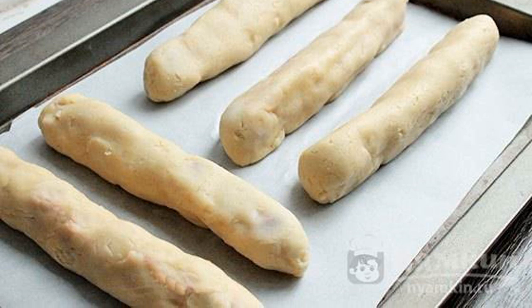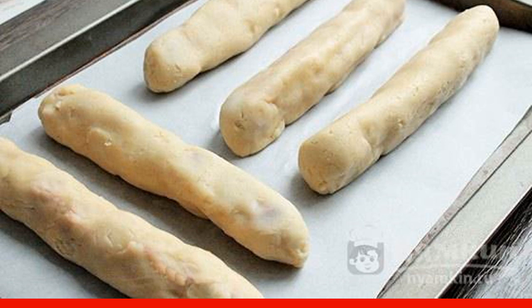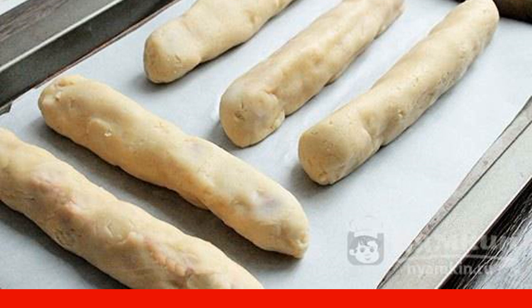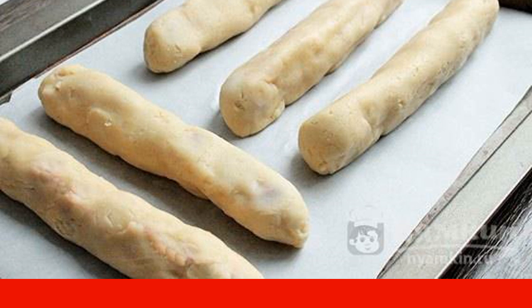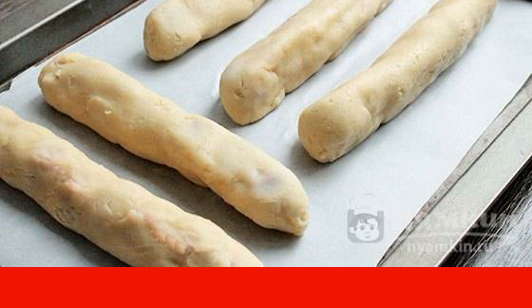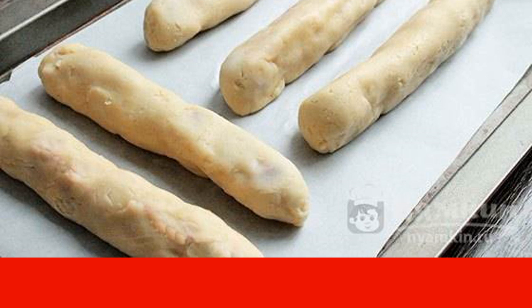Spread the resulting logs seam-side down on a baking sheet covered with parchment. Bake at 180 degrees for about 20 to 25 minutes. If all the pieces do not fit into the oven at once, put them in the refrigerator — the dough should not warm to room temperature, otherwise it will spread.